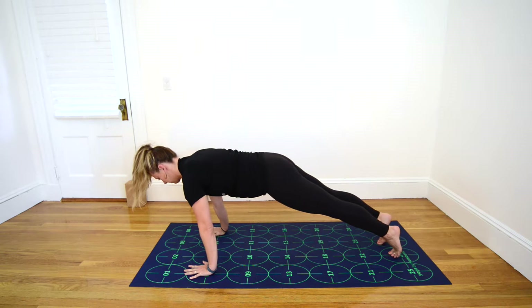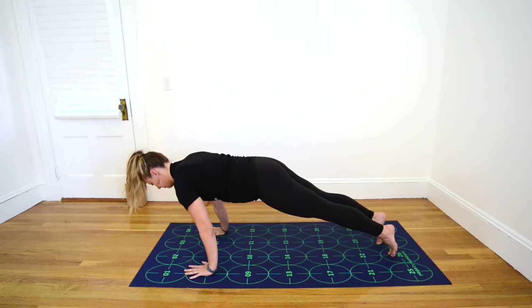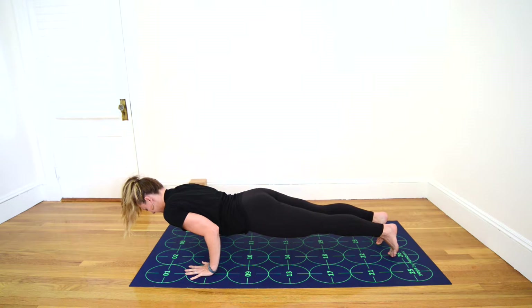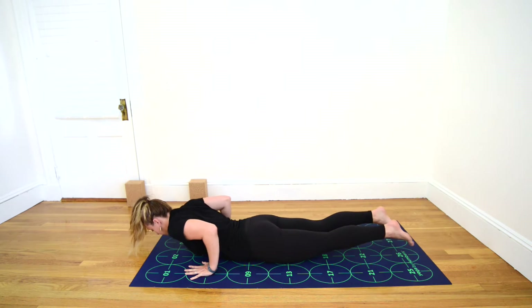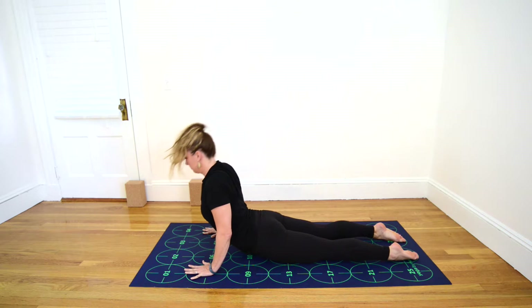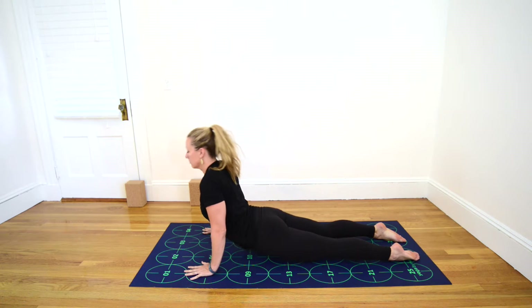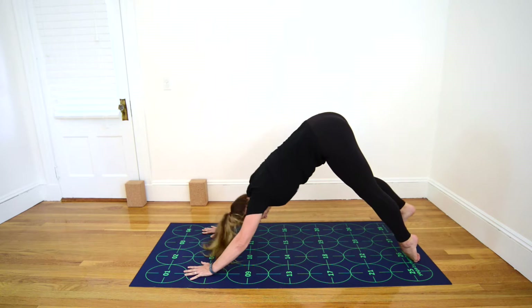Inhale, shift to your tiptoes. Exhale, bend the elbows, lower halfway down — low push-up. Untuck the toes. Inhale, begin to straighten elbows and curl the chest up — Cobra Pose. Exhale, lift the hips up and back, Downward-Facing Dog.